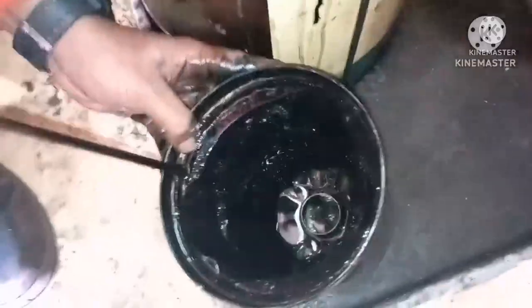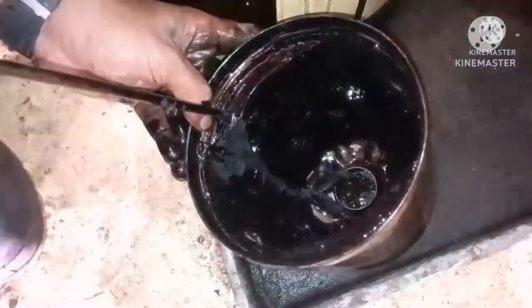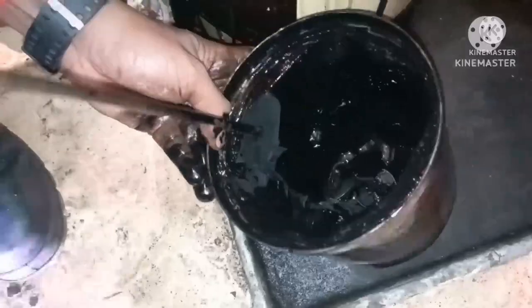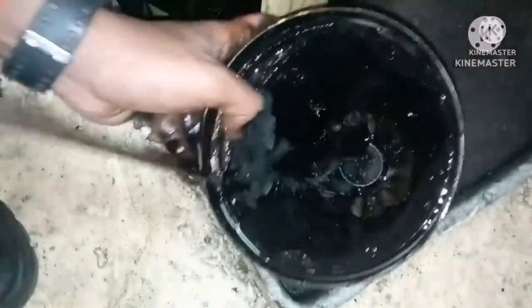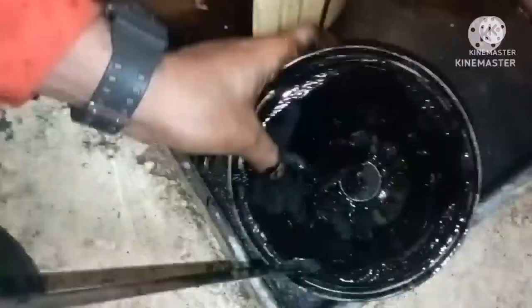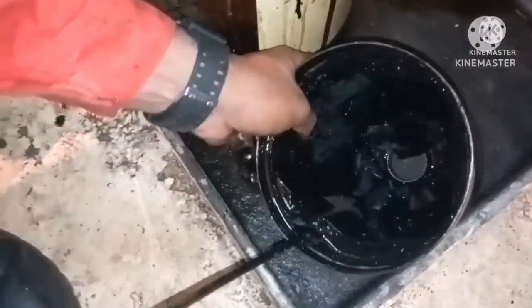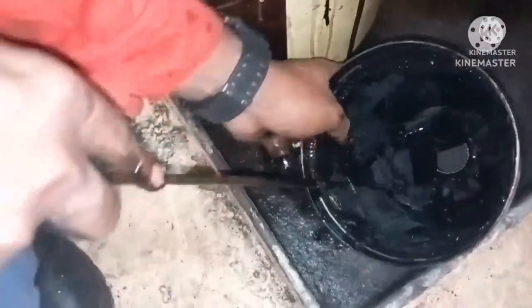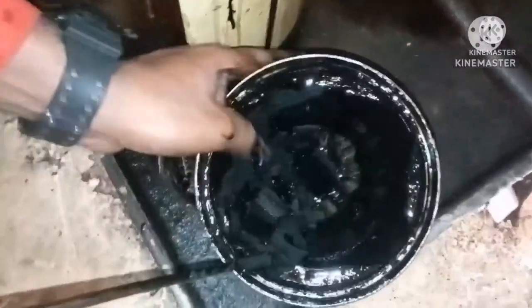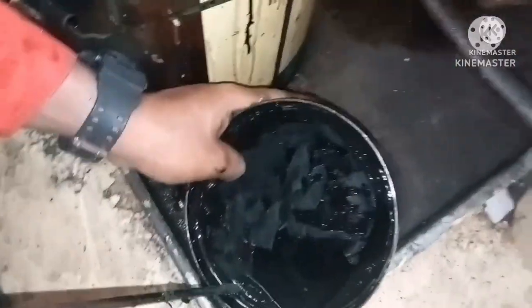Do the same thing for the casing as well. The casing will have a kind of gasket which is a very thin sheet of paper. Just push it and you can take out the entire thing. You can see the impurities deposited inside the filter.